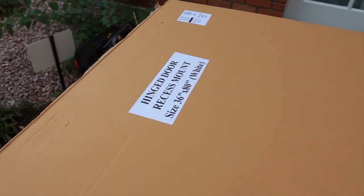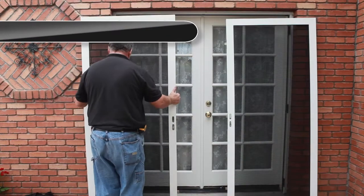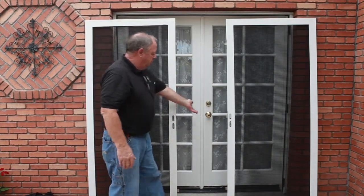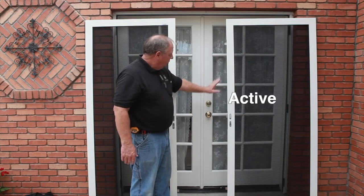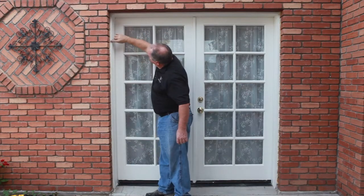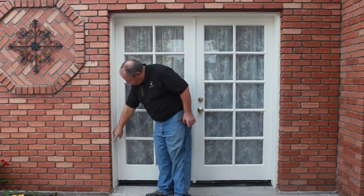First, make sure you have the right product and size for your application. Assess your opening and identify your mounting surface. Notice which side of your double entry door you use to enter and exit — this side will be the active security door, the other will be the inactive security door. Your security door will require a minimum mounting surface of 1 inch on both sides of the corner of the trim or jamb.